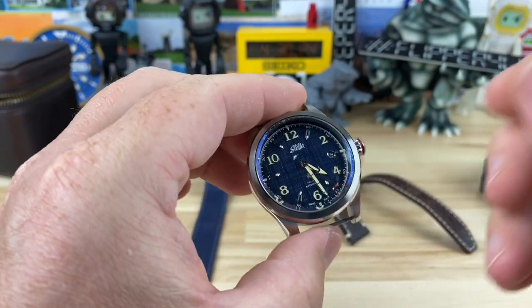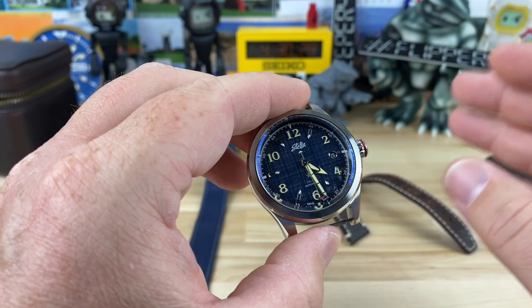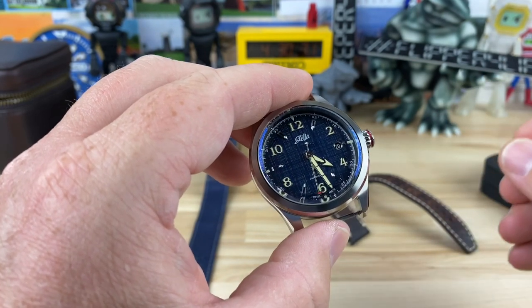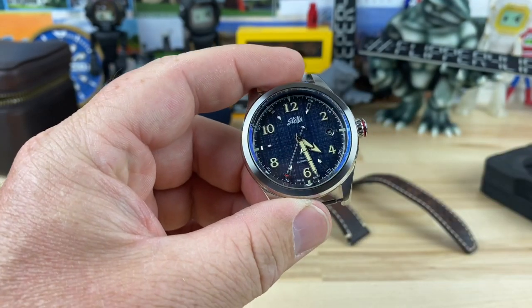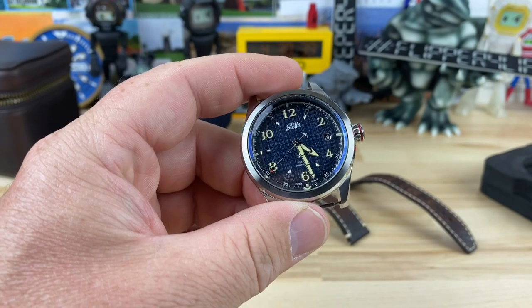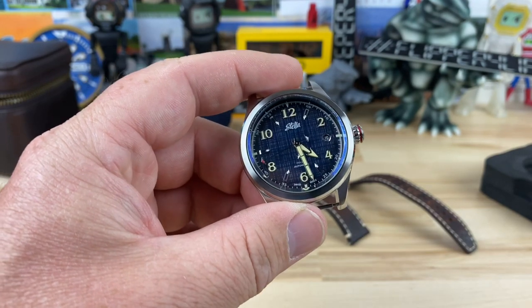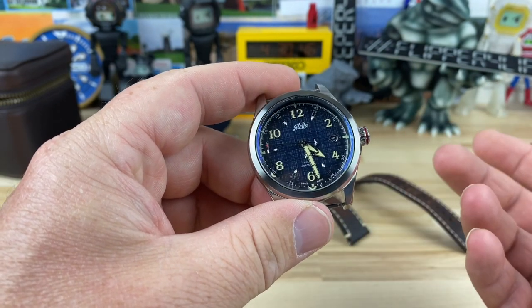I believe this was a Kickstarter launch. I'm not a hundred percent sure what the Kickstarter price was, but I'm sure that was where the real value deal was. If you guys know that information, go ahead and put it down in the comments. Down in the description I will put a link to their website so you can check out all the different colorways and see which one could potentially be a watch for you.